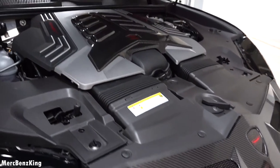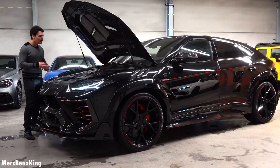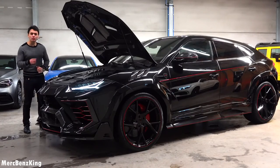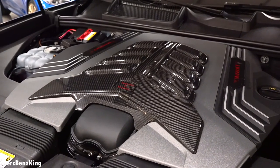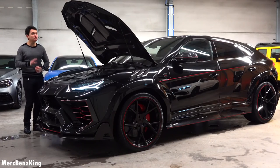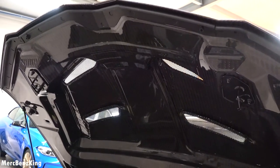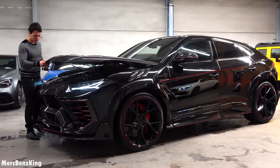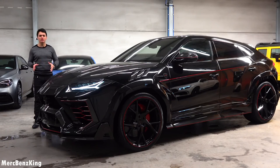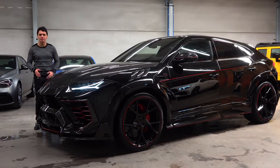Under the bonnet is a four-liter V8 — originally 650 horsepower, but because it's Mansory-tuned it now has 820 horsepower, 0 to 100 kilometers per hour in just 3.2 seconds, and a top speed well over 320 kilometers per hour. Beautiful glossy carbon fiber bonnet, very lightweight. Thanks for watching Merch Benz King — I hope you liked this video with the Lamborghini Urus Mansory edition. See you guys next time, bye bye!